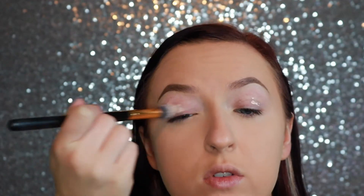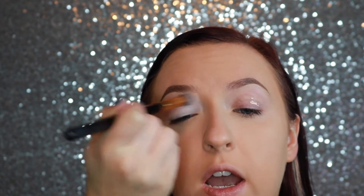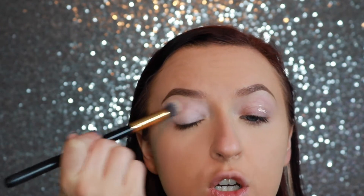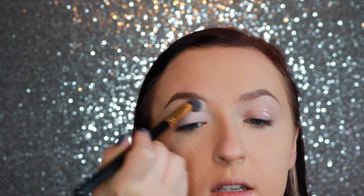I'm just using this brush to blend it out. I honestly do not know what this brush is — I ordered it off Amazon probably five or six years ago, so I have no idea. But Sigma has a brush similar to it. I prefer this one because it's not quite as dense as the Sigma one, but Sigma does have a similar brush.